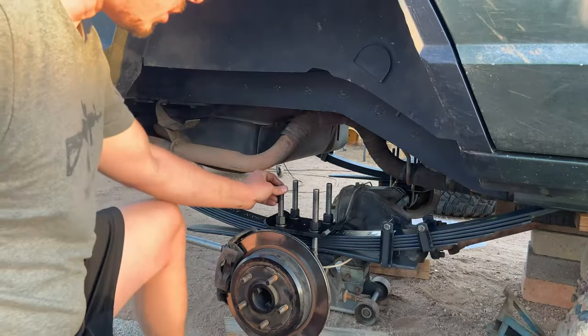This is how the Jeep is looking with the Old Man Emu leafs — the three and a half inch leafs — and a JKS one inch shackle, which gives you an inch with the XJ. It's sitting pretty level and everything looks perfect. Now I'm just waiting for the shipment of Metal Cloak four and a half inch coils for the front.